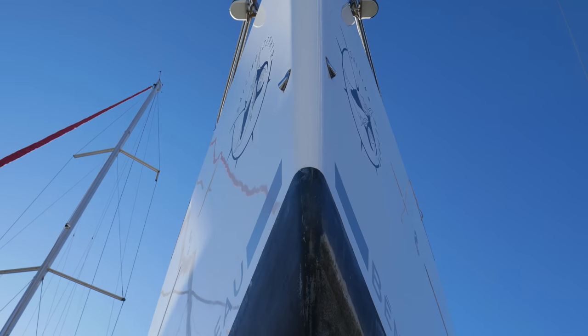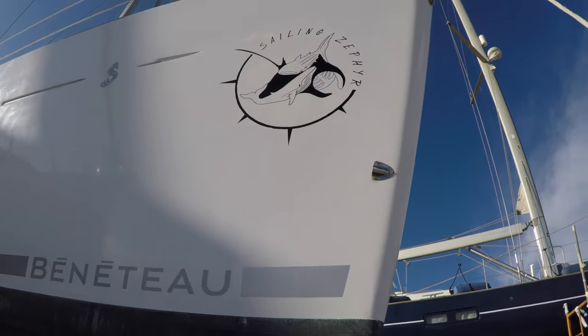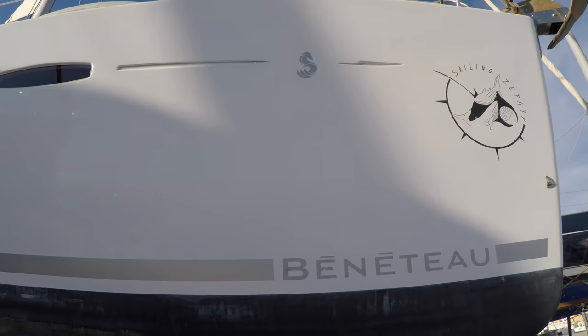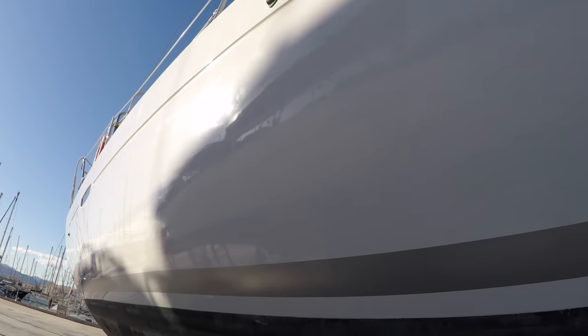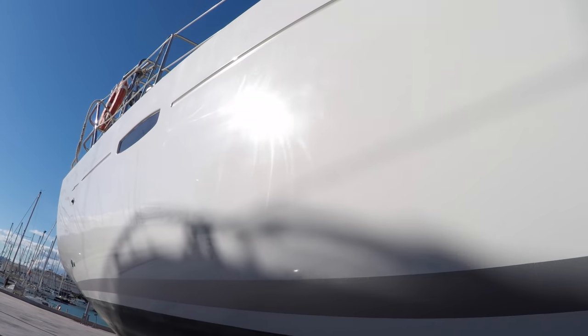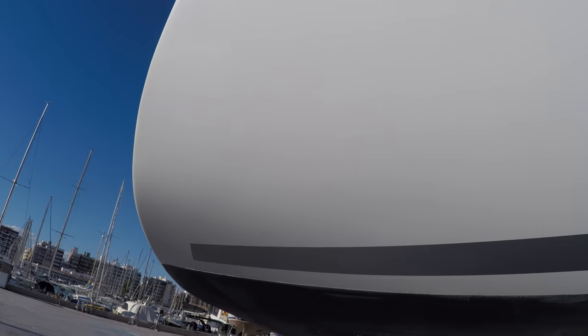The boat is now compounded, polished, and the new bootstripes are on. It's been a solid four days of compounding and polishing to get the boat where it is. I'm going to show you what it looks like now, because it looks awesome.